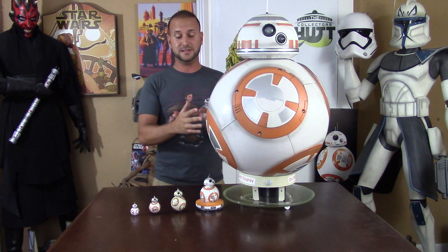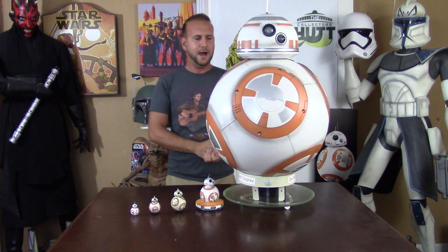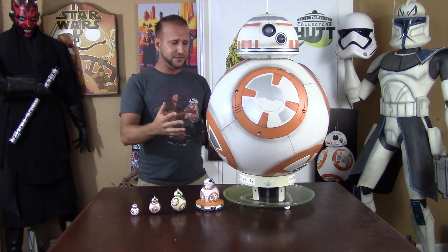As you can see, I'm a huge BB-8 fan. I have the 3¾ inch, the Black Series, the Elite Series, and the Sphero — which is a ton of fun if you don't have one, definitely pick one up. You control it on your phone, it never gets old, and they're constantly updating the app. You can actually watch The Force Awakens with the Sphero BB-8 and it acts along with the movie, which is really cool.